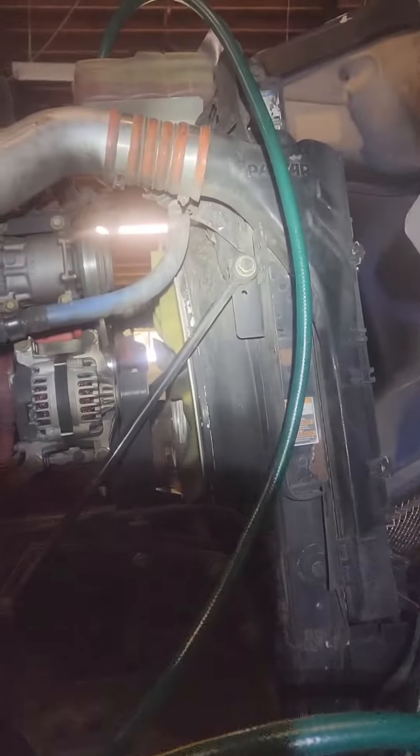All we got left to do is put these hoses back on and pour the coolant back in with the contraption that we made.